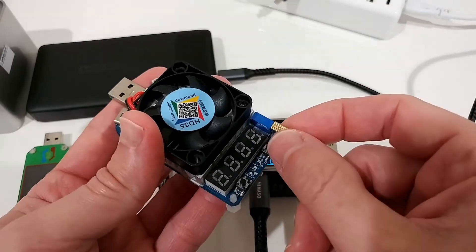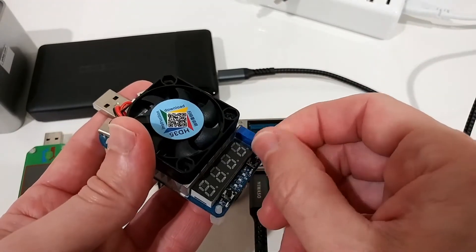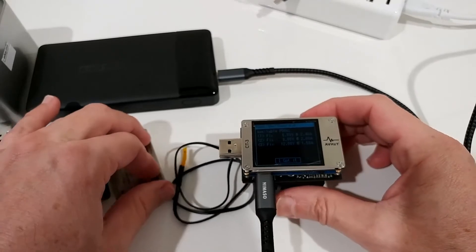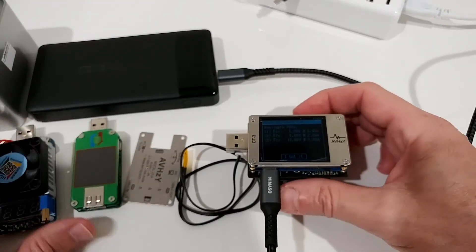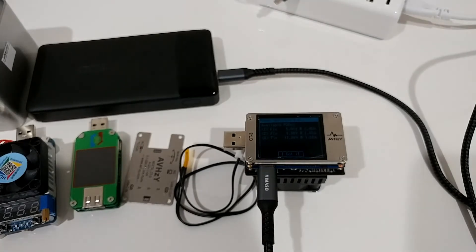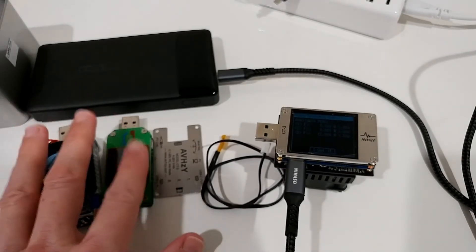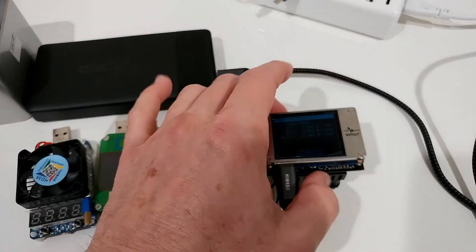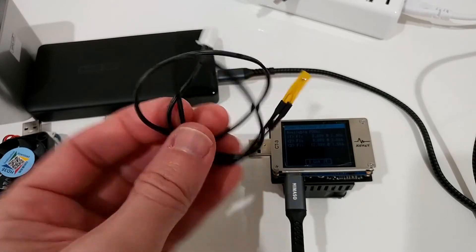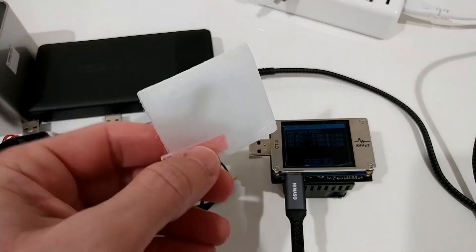Overall, we've covered the main functions. One thing I miss is a simple way to adjust amps or power on the fly like the older devices had — here you have to go back through multiple menus to change the load current. The two older devices together cost about half the price of this one, but this device is clearly more capable with newer technology.